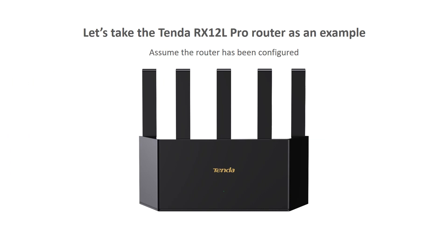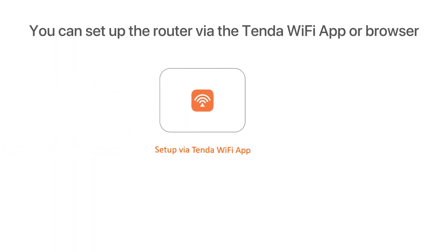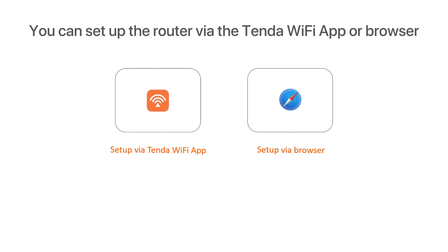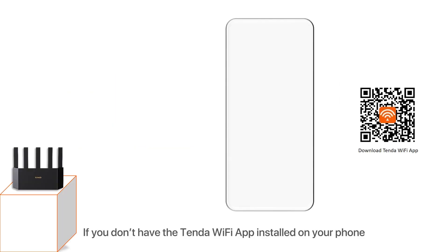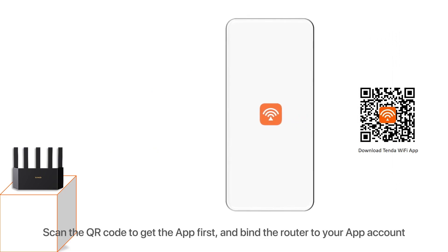Let's take the Tender RX12L Pro router as an example. Assume the router has been configured. Step one: set up your router. You can set up the router via the Tender Wi-Fi app or browser. For setup via the Tender Wi-Fi app, if you don't have the app installed on your phone, scan the QR code to get the app first and bind the router to your app account.